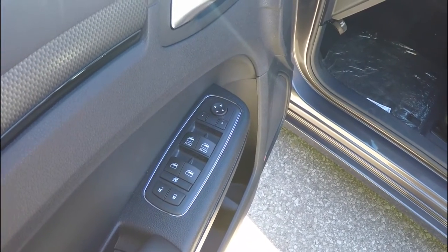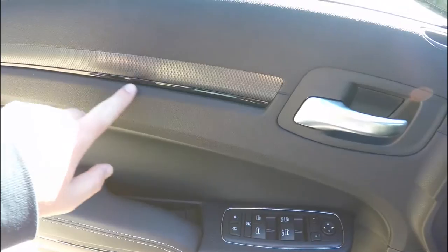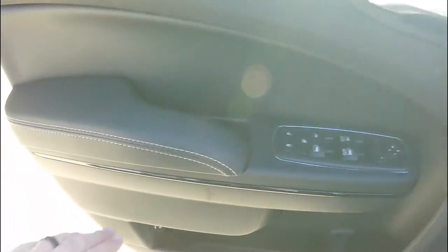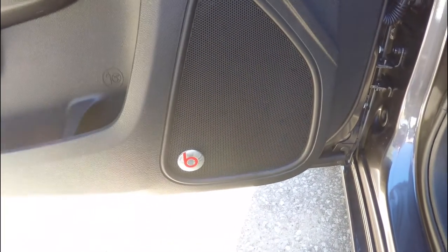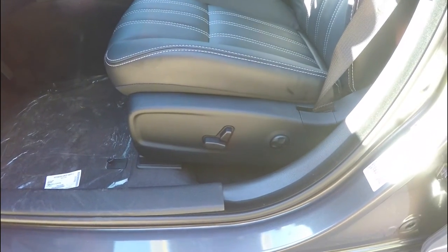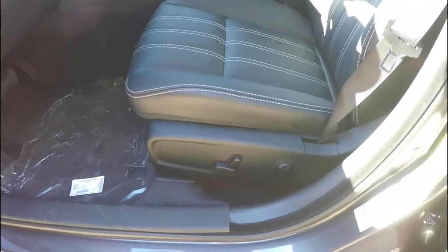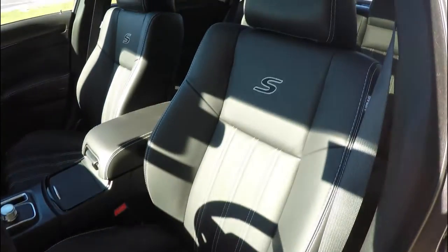Inside, we have power heated mirrors, power windows, and power door locks. You'll find the carbon hydrographic trim with piano black bezels, as well as satin silver trim. The Beats premium 552-watt audio system is also featured. The eight-way power driver and passenger seats include four-way adjustable lumbar support, satin silver accent stitching, and the S logo.